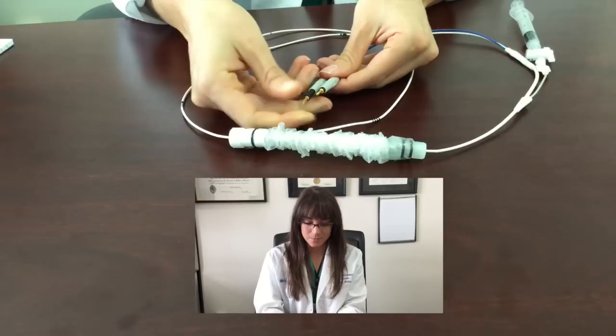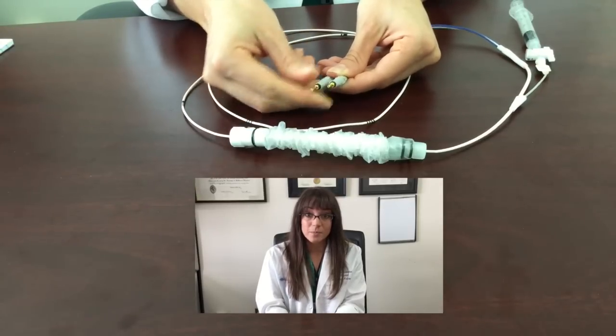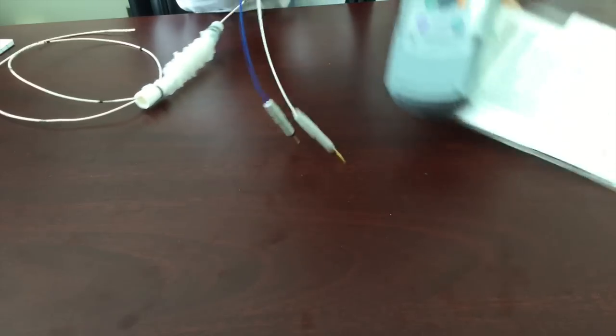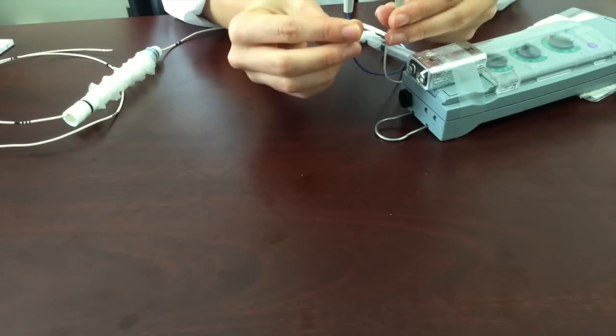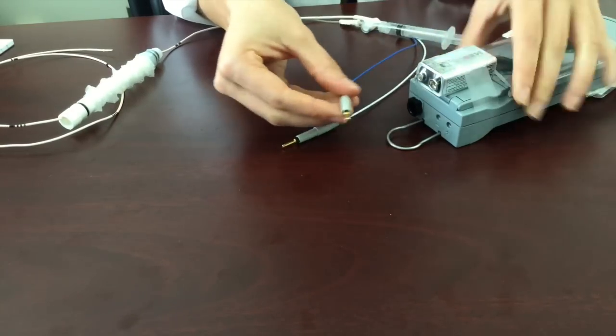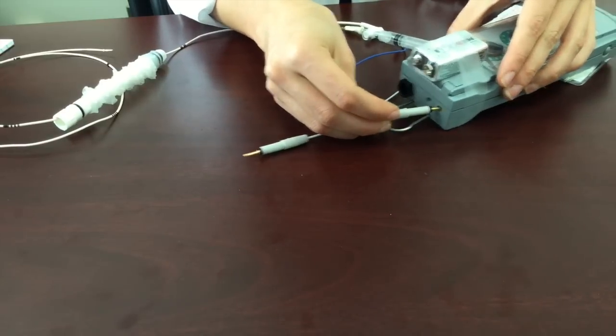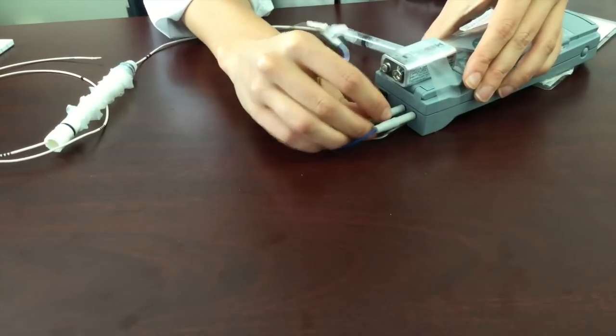You actually have to push pretty tight until almost all the black is in the grey. Now, I am acting as my own non-sterile assistant. We take these pins and we are going to take the positive end shown here and place it into the positive end of the box. Then you take the minus end here and place it into the minus end of the box.